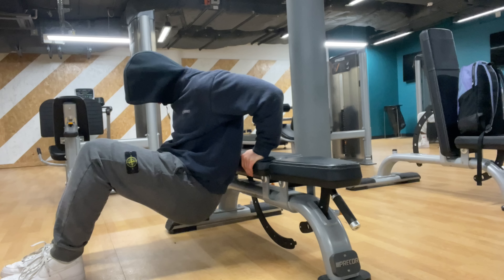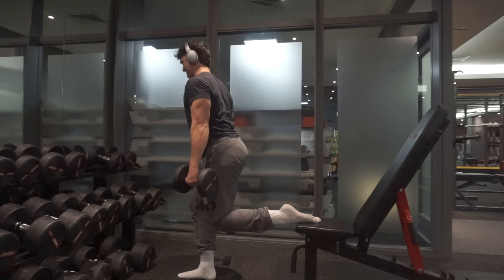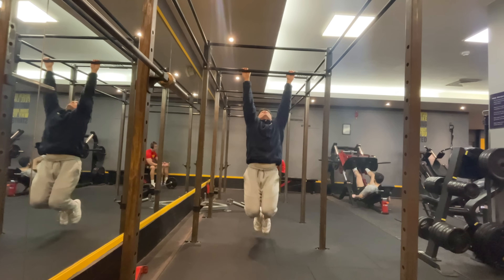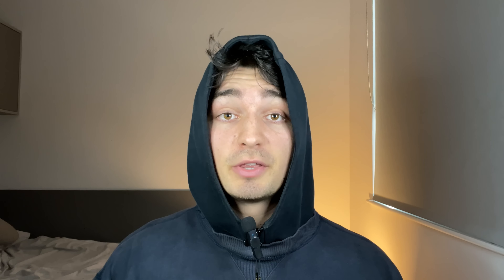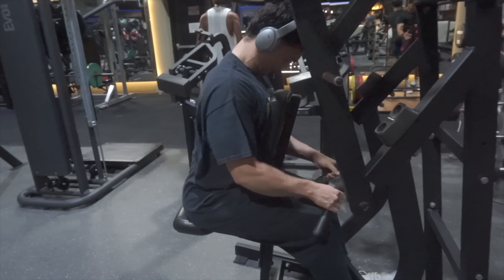Your push day consists of training your chest, triceps, and shoulders. Your pull day is your back, biceps, and traps. And the leg day is everything lower body. You can also throw in some ab work on your upper days as well. The push-pull leg split works very well for those of you who don't have a lot of time to dedicate towards the gym, or for those of you who want to minimize the days that you are training.